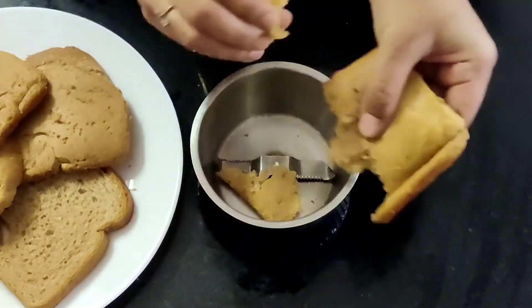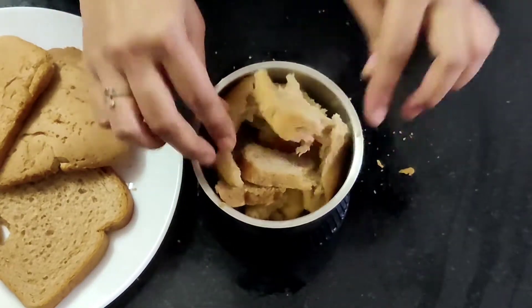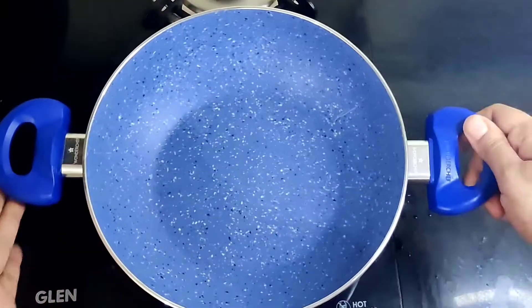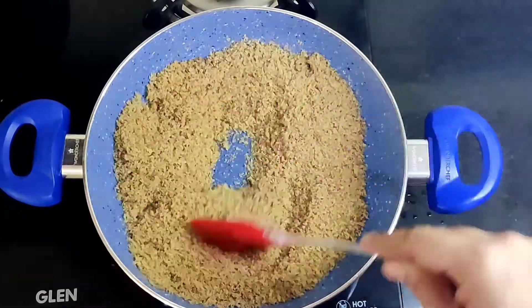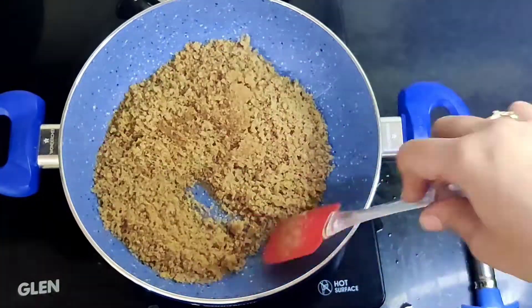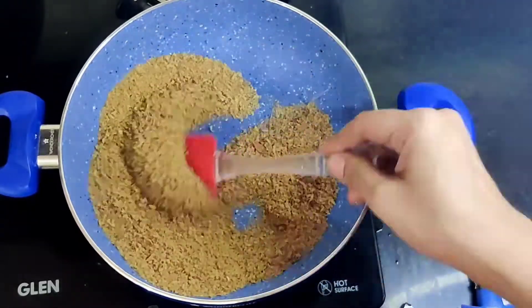Now let's prepare the breadcrumbs. Break the slices into small pieces and grind them, then transfer into a plate and grind the rest of the slices. Now I'm going to dry roast them — heat a pan first, then pour the breadcrumbs in and dry roast on medium flame for 4 to 5 minutes, keeping stirring so it doesn't get burnt. Slowly it will lose all the moisture and become powdery, with a texture similar to semolina or suji. Our breadcrumbs are ready.